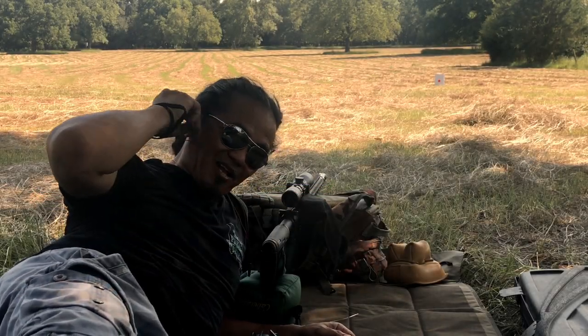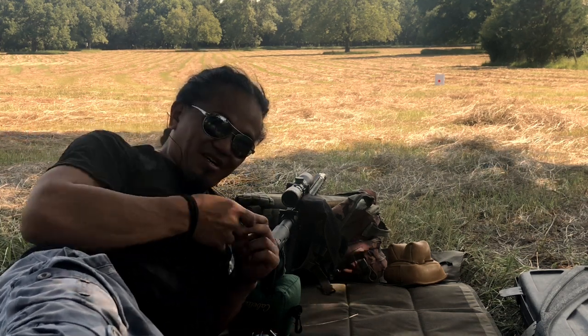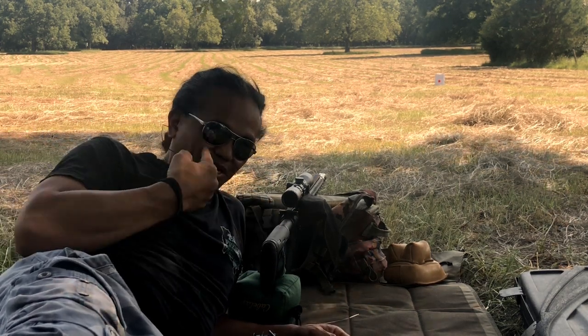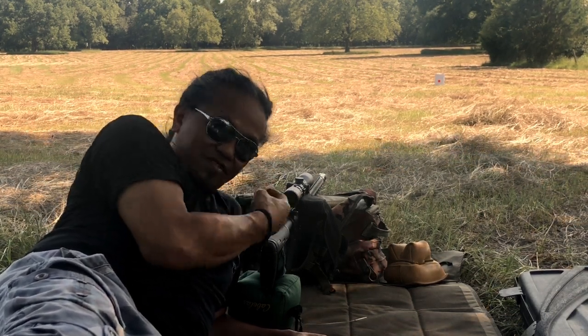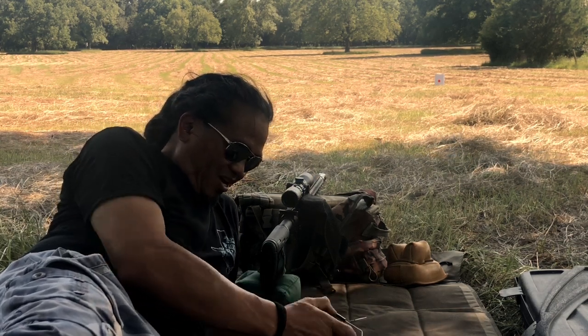The last time I shot a caliber near this size, I didn't have enough ear protection or eye protection, and the concussion was so bad that the gases blew out one of my contacts. So I made dang sure I'm ready for today.